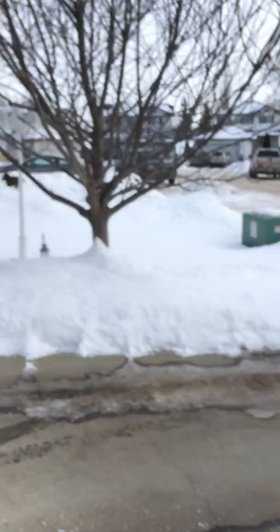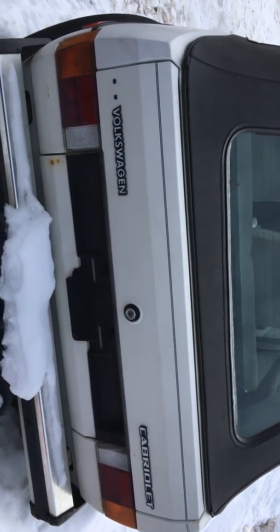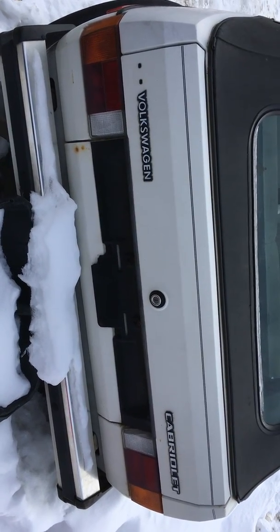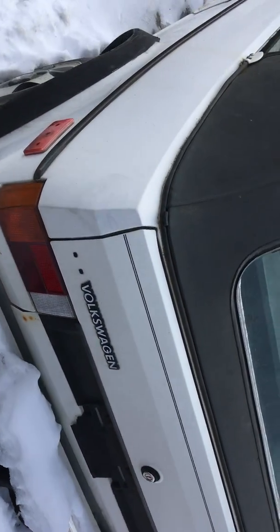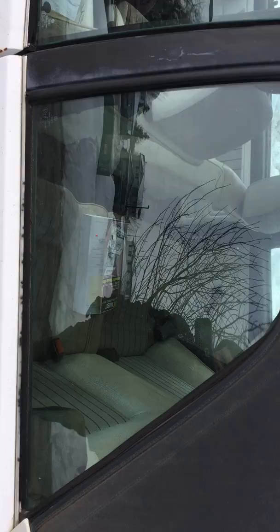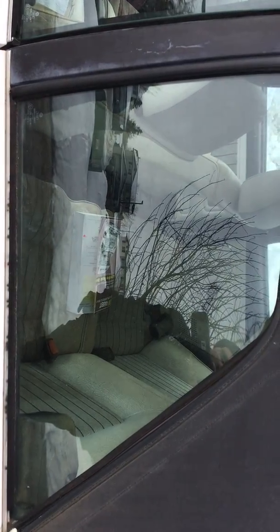Hey everybody, this is the second video of my cabriolet project. What I've done — I've taken off the little lady on the side, whatever that was. It just didn't suit this vehicle, so I took it off.